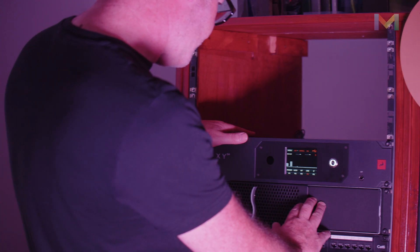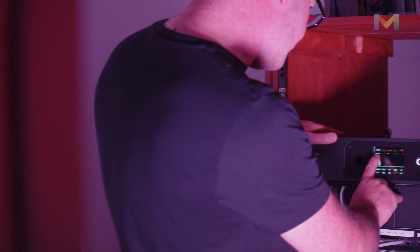On the guitars, there's an EQ that was modelled on an EQ from Olympic Studios in London called the UK69, and it makes your guitars just jump out of the mix. It's three dimensional — it's incredible. There are many others to talk about, but I suggest you go and try them yourselves. You won't be disappointed.